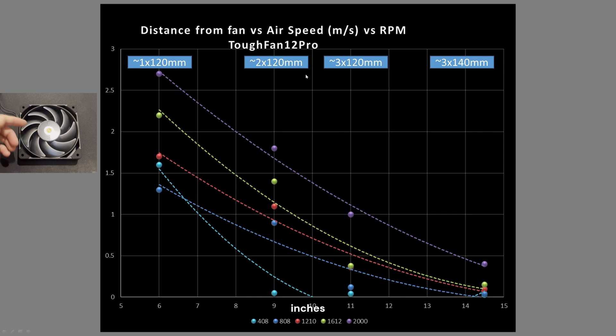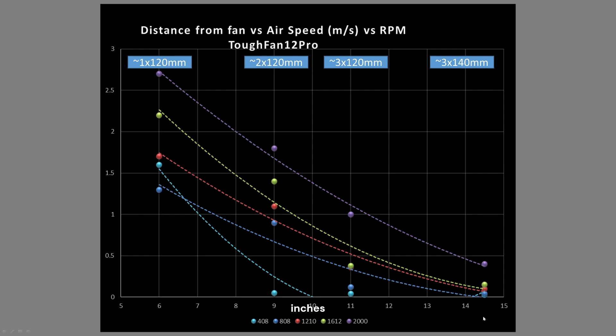Now on to the actual graphs. First is my case simulation test — distance from the fan. The horizontal axis is distance, the vertical axis is airspeed. I did measurements at several key locations: the 6, 9, 11, and 14.5 inch marks. These are representative of several size cases. The 6 inch mark represents a short throw distance, like blowing air from the bottom of your case up into your GPU, or vice versa in an upside-down case. It's represented by a case length able to fit only a 120mm class fan.